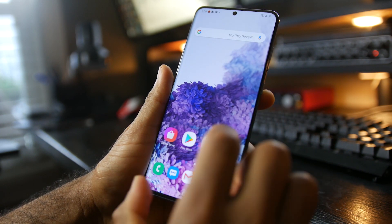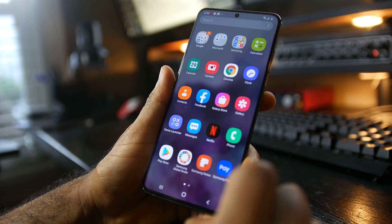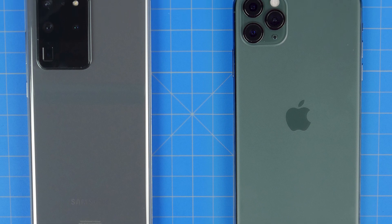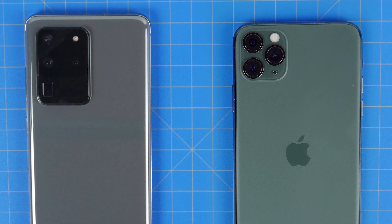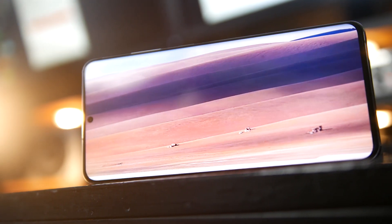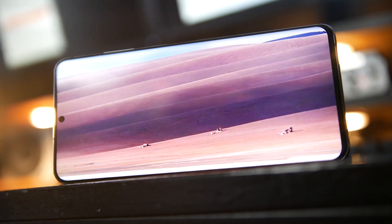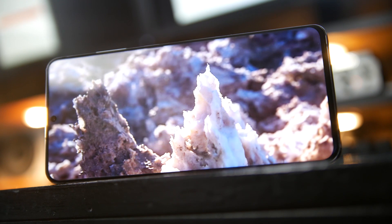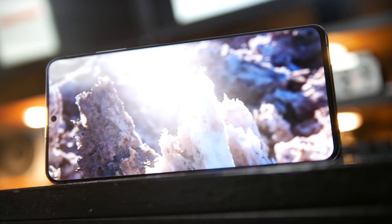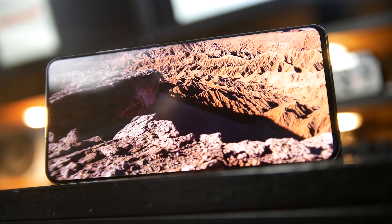Definitely check out our camera comparison test between the S20 Ultra and the iPhone 11 Pro Max — you'll find that in the description. We want to give a huge shout out for supporting the channel. Give us a like if you enjoyed this video, make sure you have post notifications turned on, and check out manscaped.com for more about our sponsor. Thanks again, and we'll see you later. Take care.